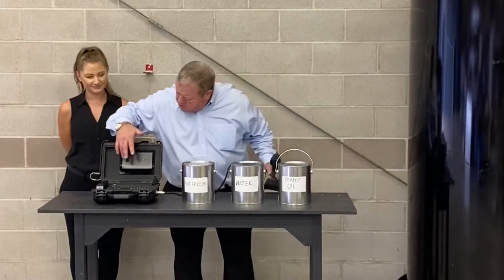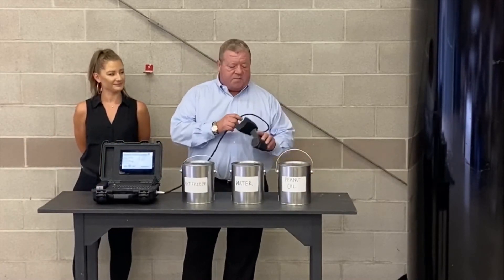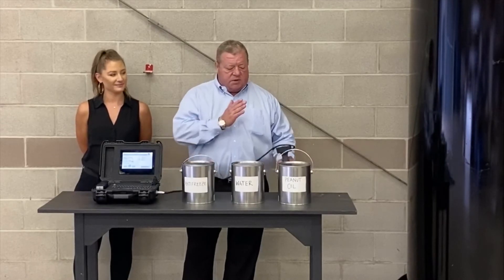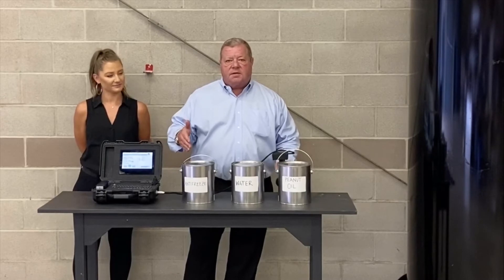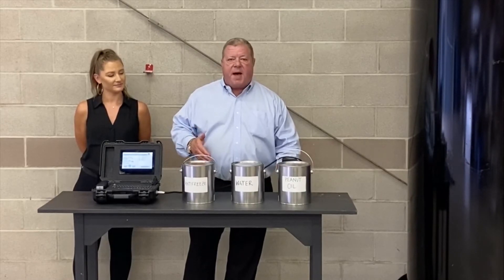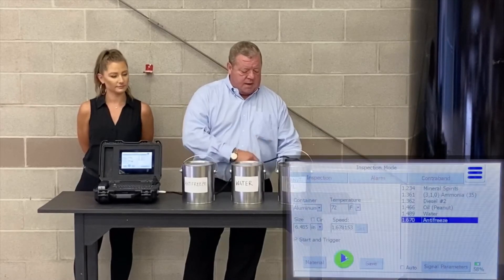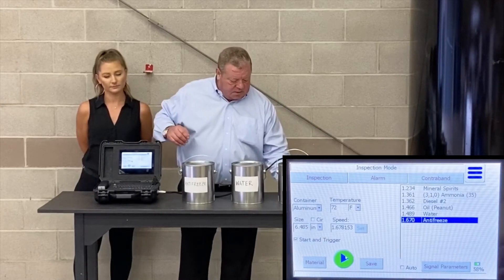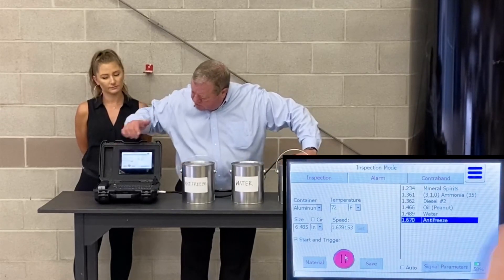Now, what I'm going to do is use this acoustic fingerprint technology to measure the liquids inside the containers. I'm going to do it from the bottom of the container because they're only half full. I need to put the sensor up against the tank, and then I can push the start button.